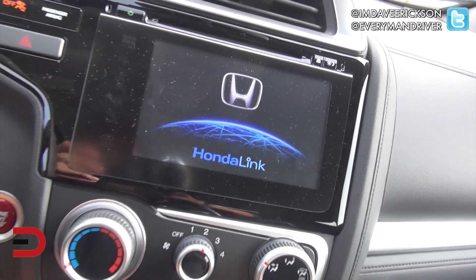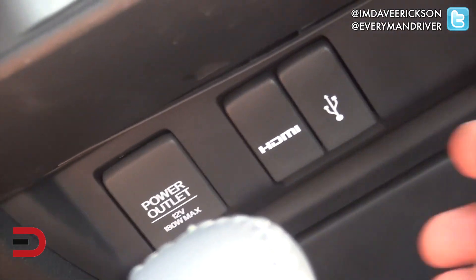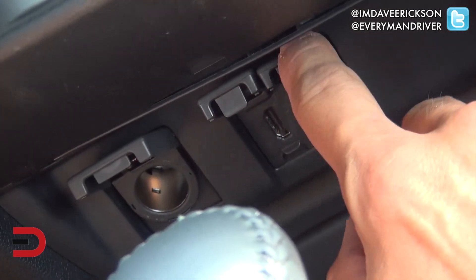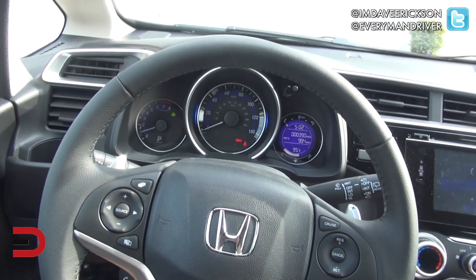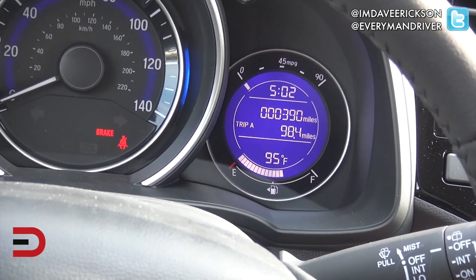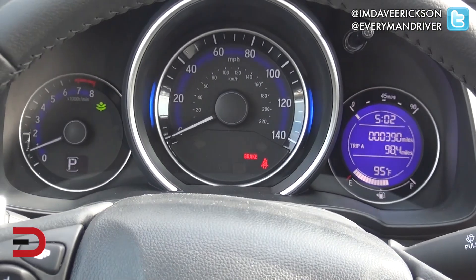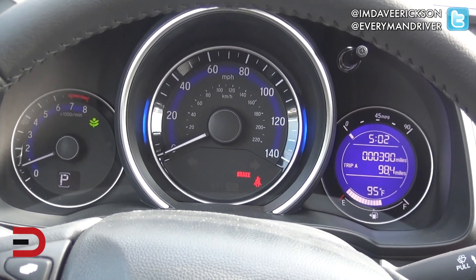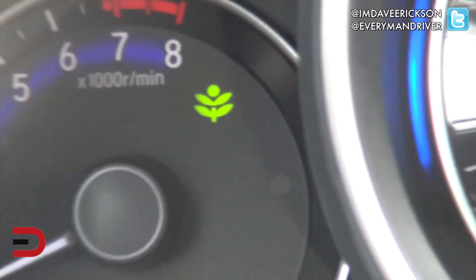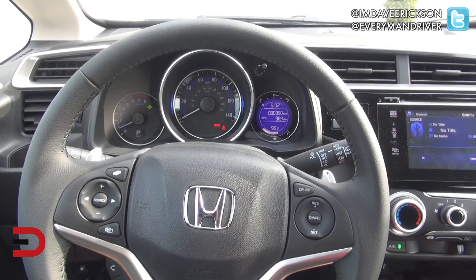We have here a 7-inch touchscreen. Down below, you have a USB port to charge your smart devices, an HDMI port, and a power outlet. Instrument cluster has a nice blue dial showing 390 miles. We are the first journalists to receive this vehicle in Eastern Washington. The blue ring on the outside goes green when you're driving most economically — the Econ button is on right now, which is why you see the green. The goal this week is to drive all in Econ to see how the fuel economy holds up.